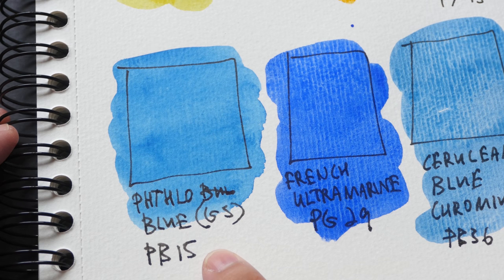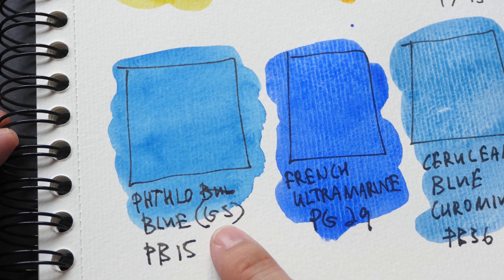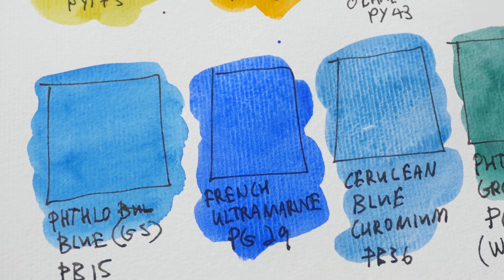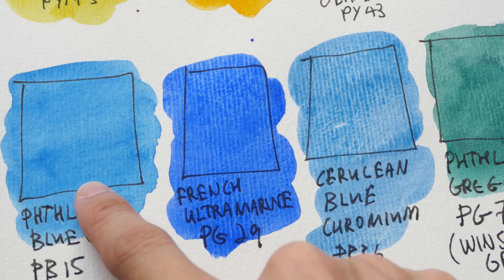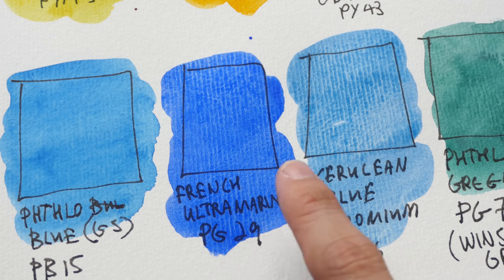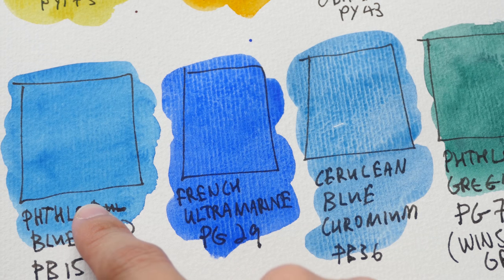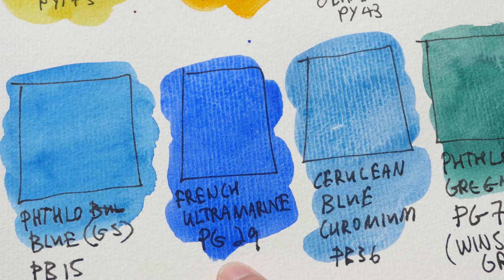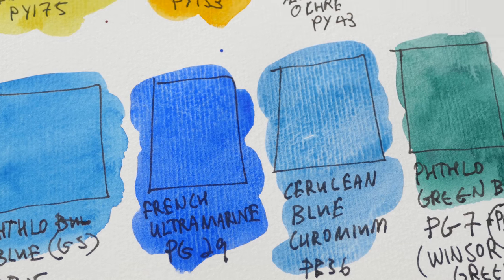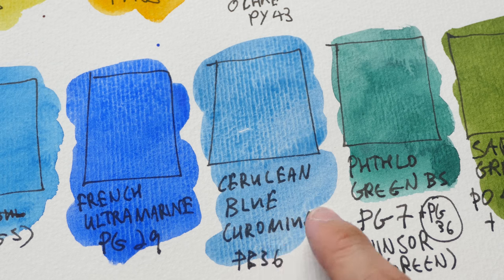This is phthalo blue green shade, PB15. It's a very strong, staining, transparent blue color. I like to use this to mix black. This is French ultramarine — a transparent, granulating blue color. This is warmer compared to phthalo blue, which is cooler. This is PB29.